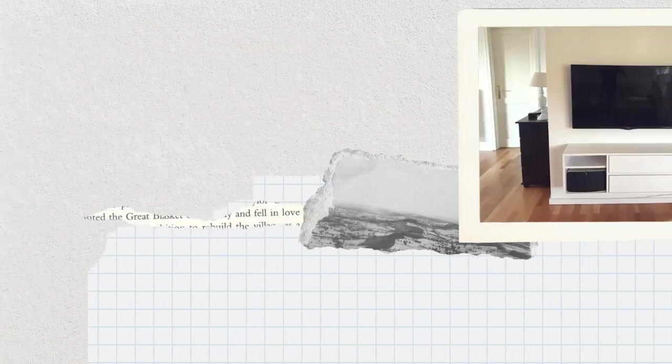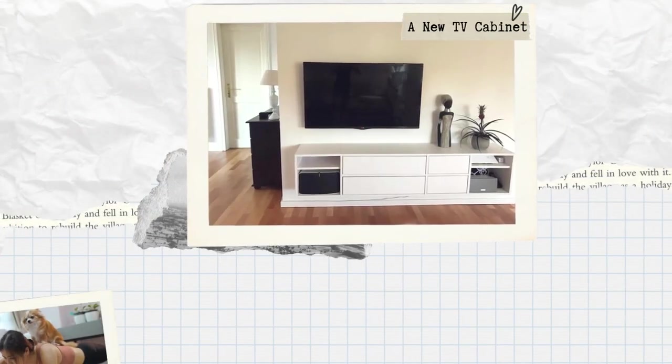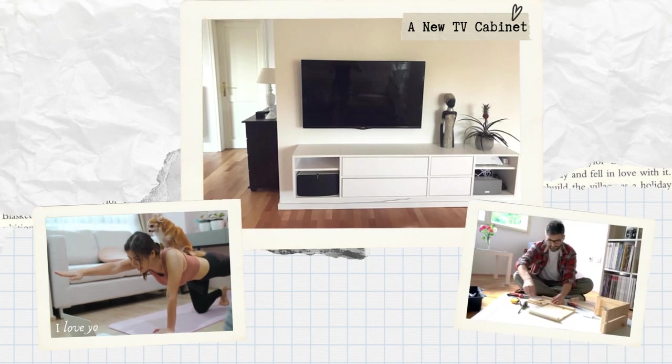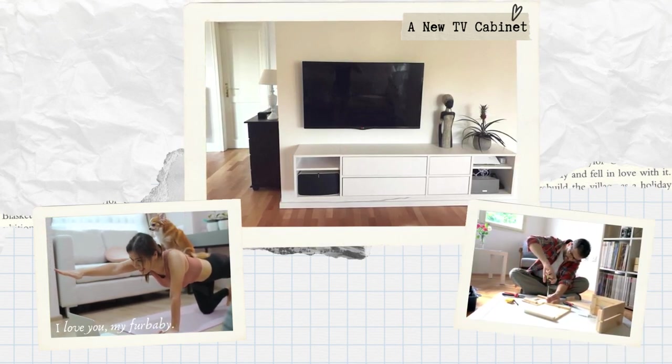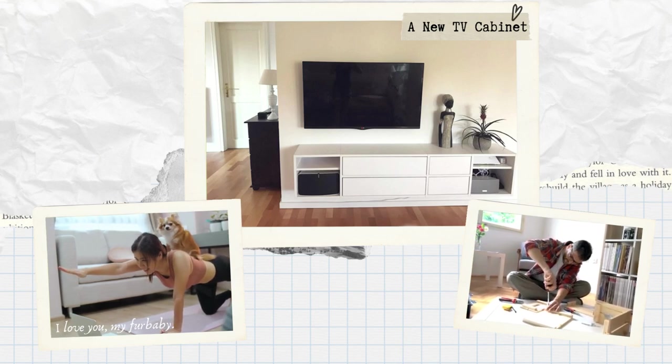Our DIY TV cabinet will not only hide cables and speakers, but also showcase our wit and humor. So let's dive into this project, laugh our way to a clutter-free living room, and show those cables who's boss.